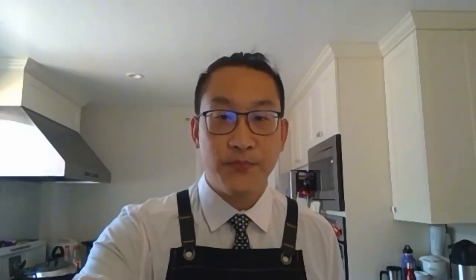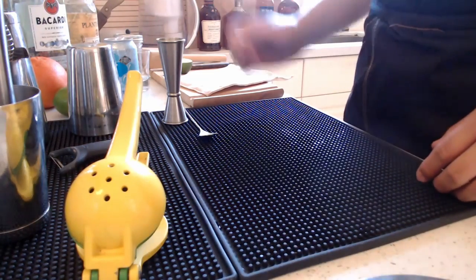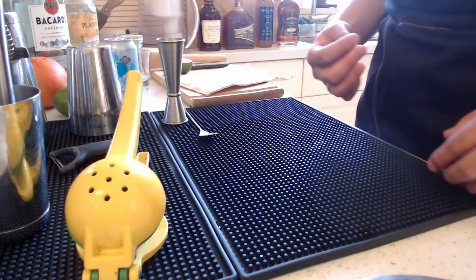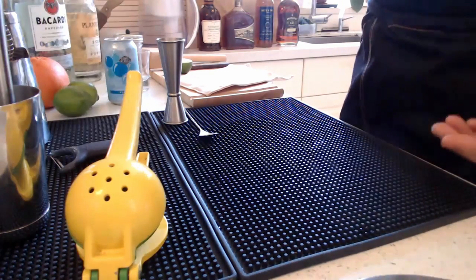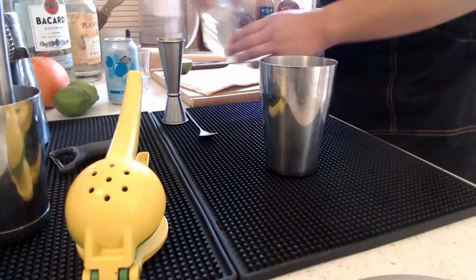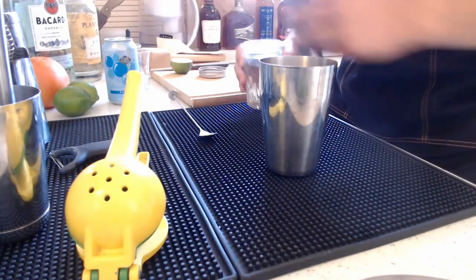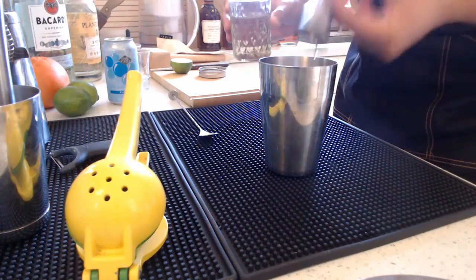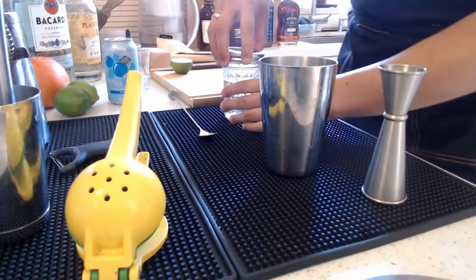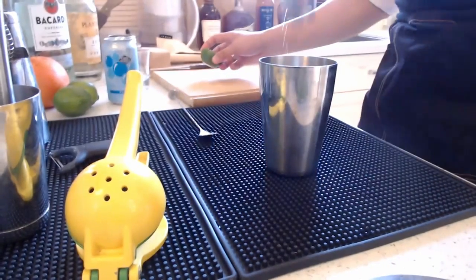We made the mojito, so now we're going to create its big brother — the daiquiri. The daiquiri is a very simple cocktail comprising just three ingredients, very similar to the mojito: rum, sweetener, and sour. The daiquiri is used to test new bartenders on the job because it's a very simple cocktail to make but very easy to mess up, since if you don't understand the sour template you might cause the daiquiri to be off balance.